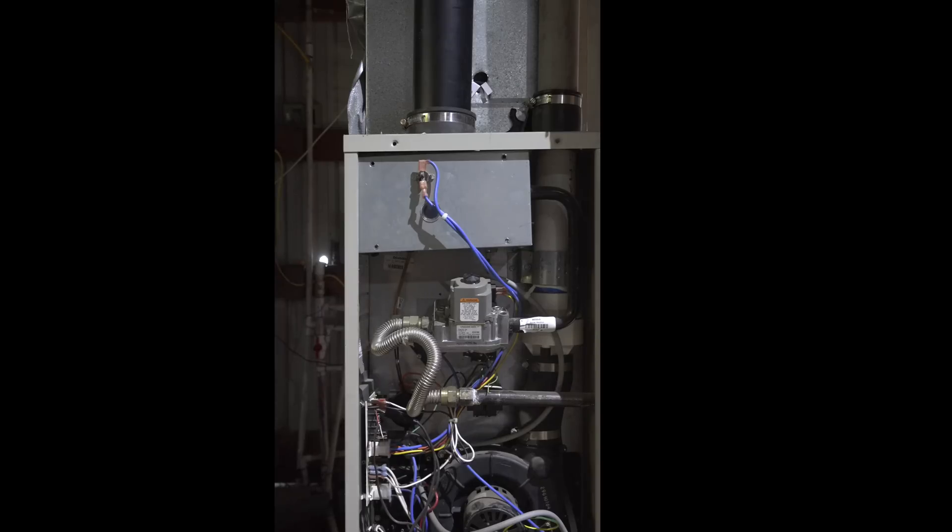Here we have a little 90% furnace sealed combustion and we have a little problem with this thing. See if you can figure out what actually is happening, what's causing the problem when this thing does not work properly.